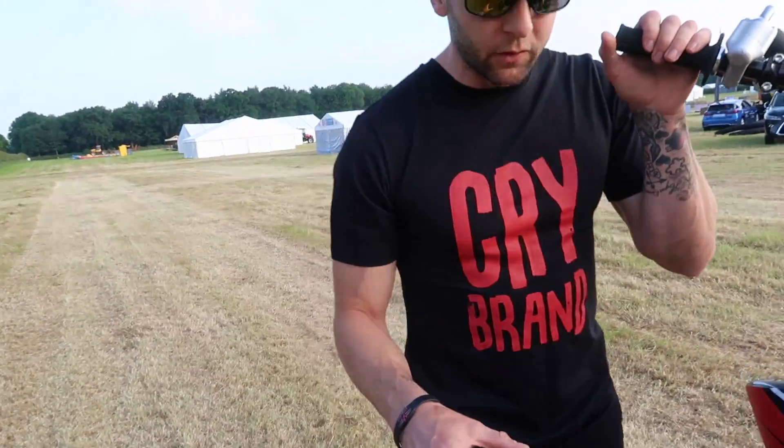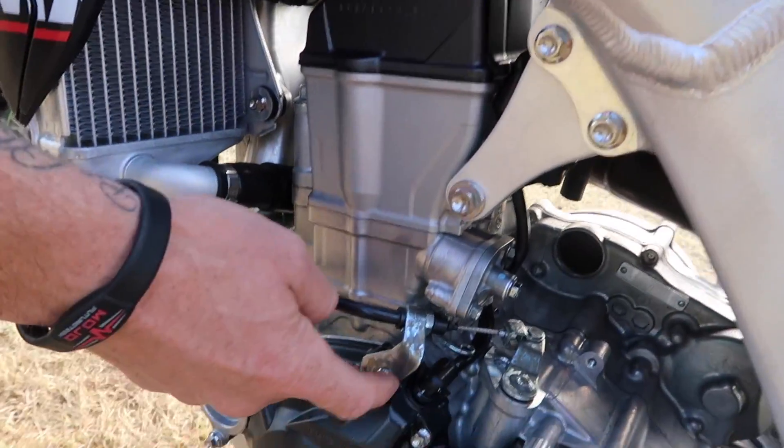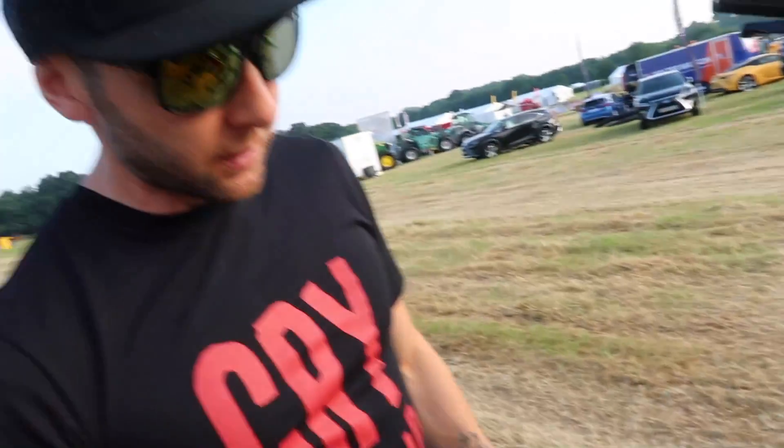One of my favourite things I have on it now is a titanium bolt kit — so all these bolts are now titanium. It took Samson, Aaron, and myself quite some time to put it on, about three hours I think, but we were in the back of a lorry at another show. When I say 'ti' I mean titanium, not Taiwanese.